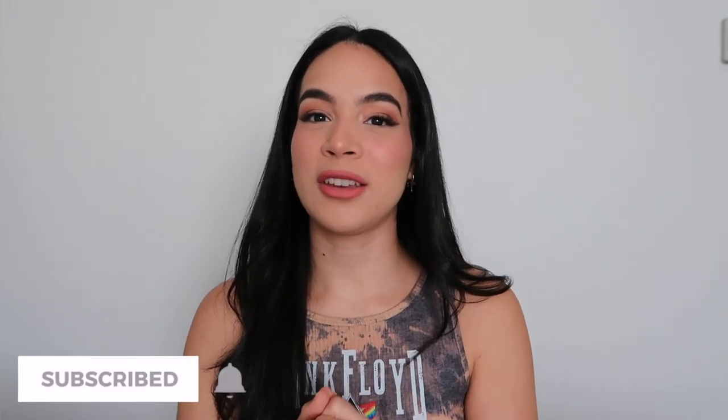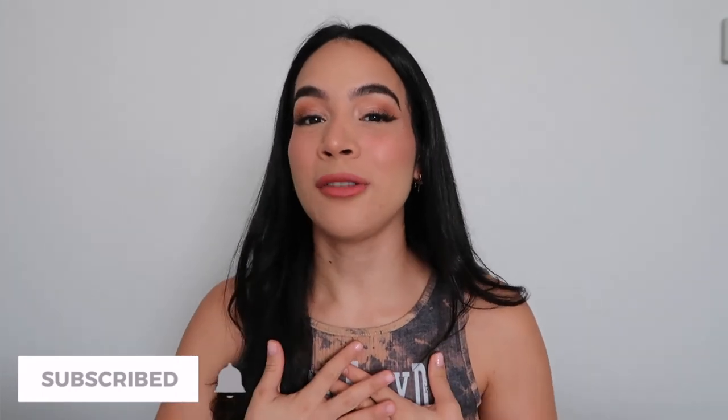Thank you guys so much for watching — I appreciate you so much. If you enjoyed it, please give it a big thumbs up, don't forget to subscribe to my channel and turn on the bell notification so you're notified every time I upload a brand new video. I will see you guys next time, bye!